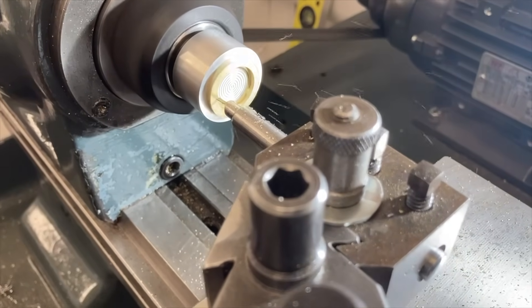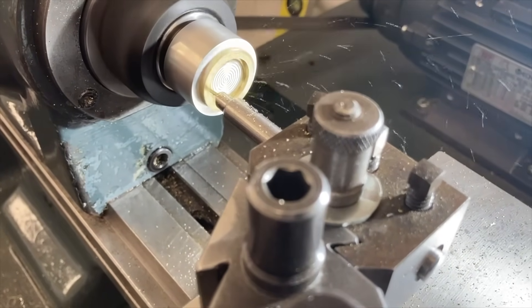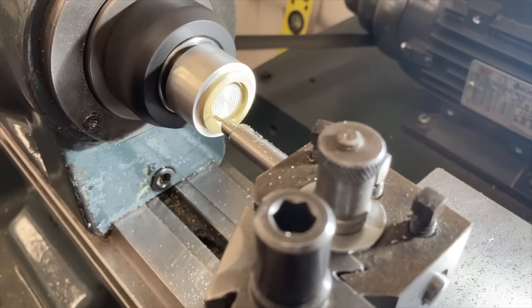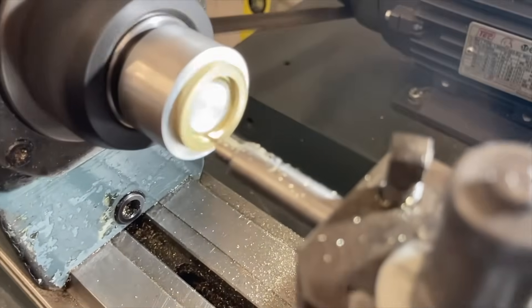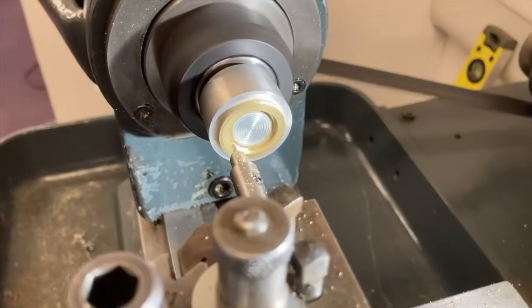I'm a big fan of using these superglue chucks. This is an aluminium chuck that I just faced off and superglued the raw cast brass to, in order to machine the inside diameter ready to accept the wheel.